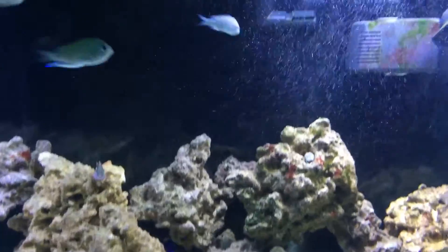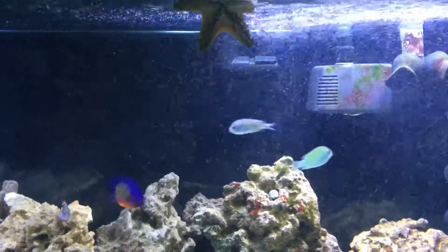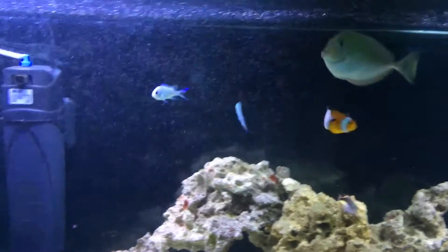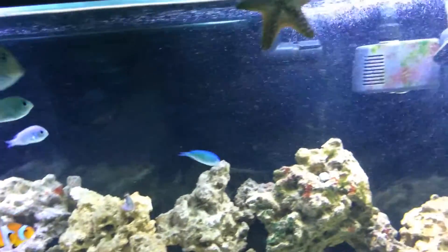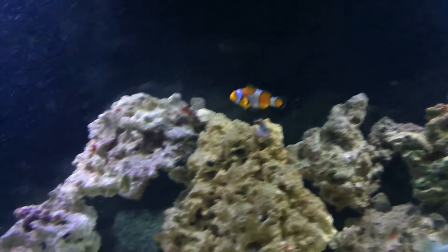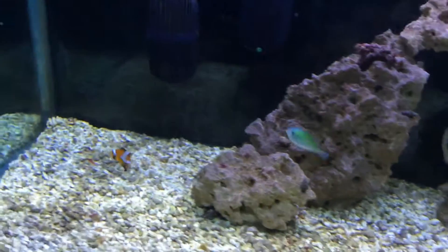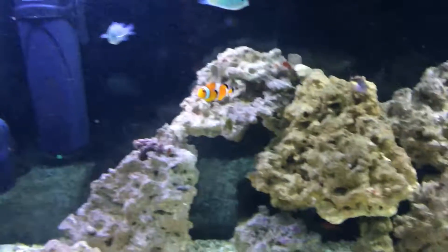If anybody can tell me how to really get rid of these bubbles, man, I would sure love it. I hate these bubbles — they really just mess up the whole aura of the whole tank. I'm almost ready to unplug it. I'll holla, also I'll be back.